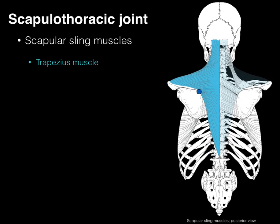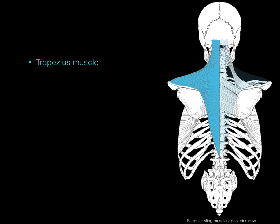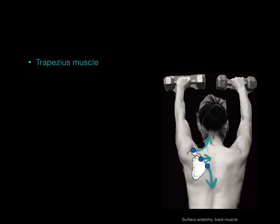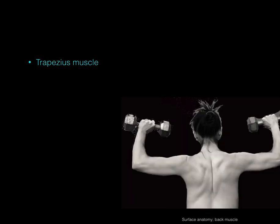The fibers from the spine of the scapula near the medial margin go downward and help to depress the scapula. Now looking at all the fiber orientations together — from the lateral third of the clavicle, acromion, mid-spine, and medial margin spine — when all these muscle fibers contract at the same time, they result in an upward rotation of the scapula, as in lifting your hands above your head or reaching for a plate on the top shelf.